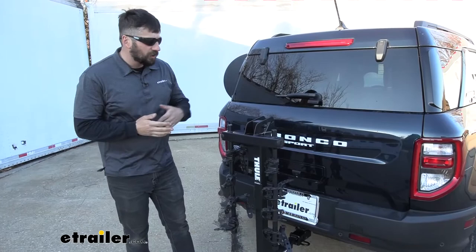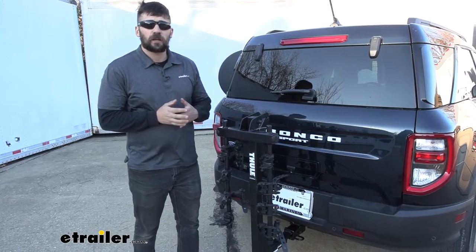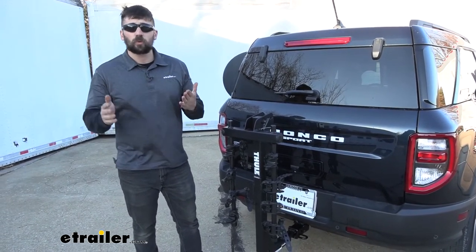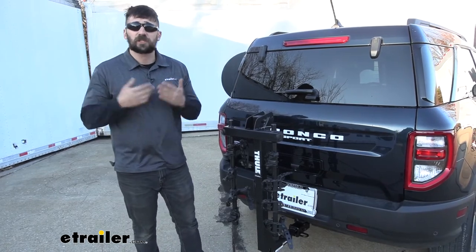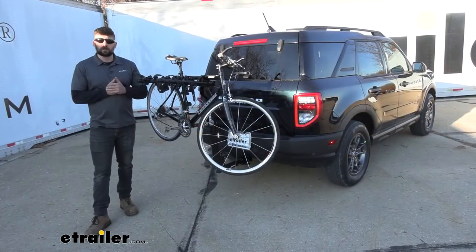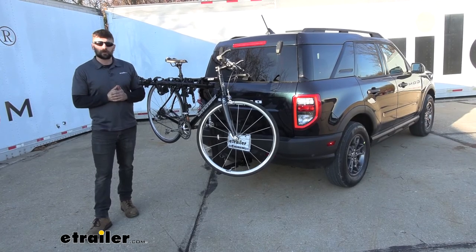In summary, I really like the Hitching Post Pro. I actually think this is one of our most popular bike racks, and for good reason. If you guys are familiar with bike racks or if you've used them before, I'm sure you've heard of the Thule brand — they're really one of the leaders in the industry. The Hitching Post Pro is actually one of their more cost-effective options, but we still get some great features even with that low price point. And that's going to do it today for our look at the Thule Hitching Post Pro Bike Rack here on our 2021 Ford Bronco Sport.